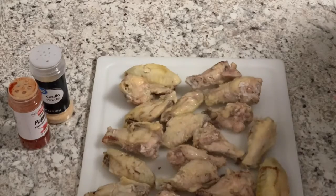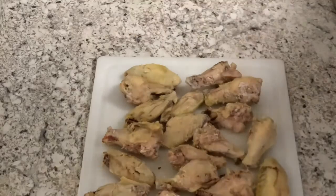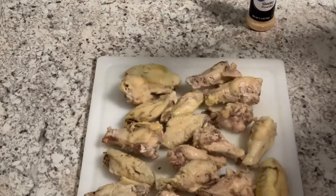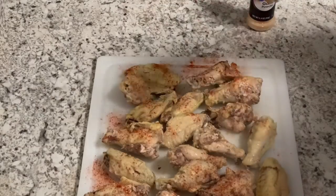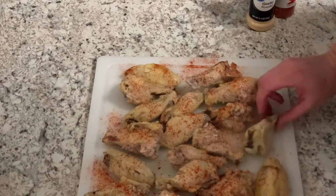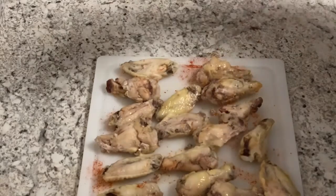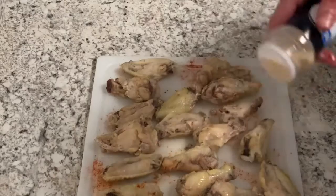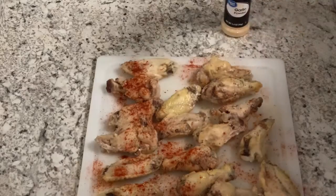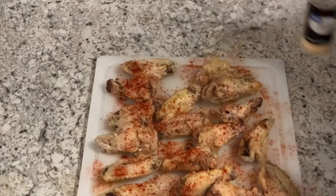Okay, so our chicken wings are done. I've set them out on my cutting board. I'm going to lightly dust them with some garlic powder, some smoked paprika. Then I'm going to flip them over and do the same to the other side.